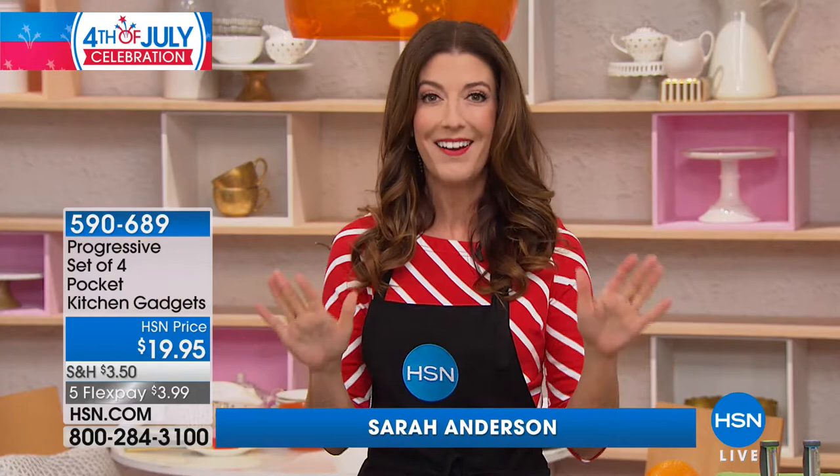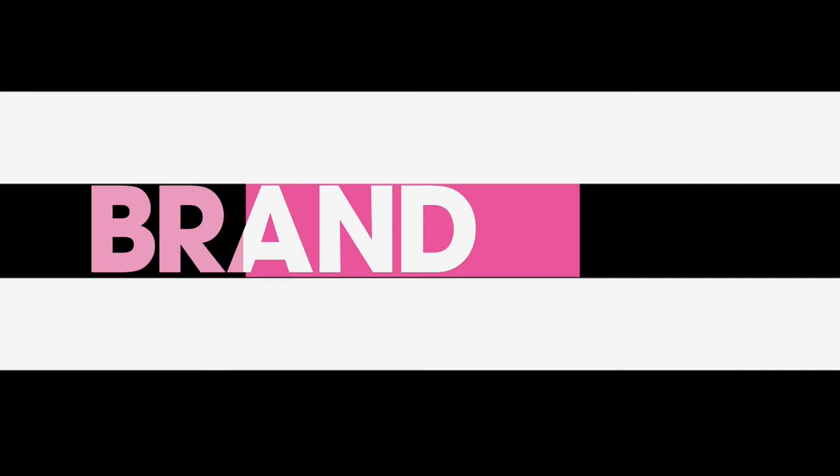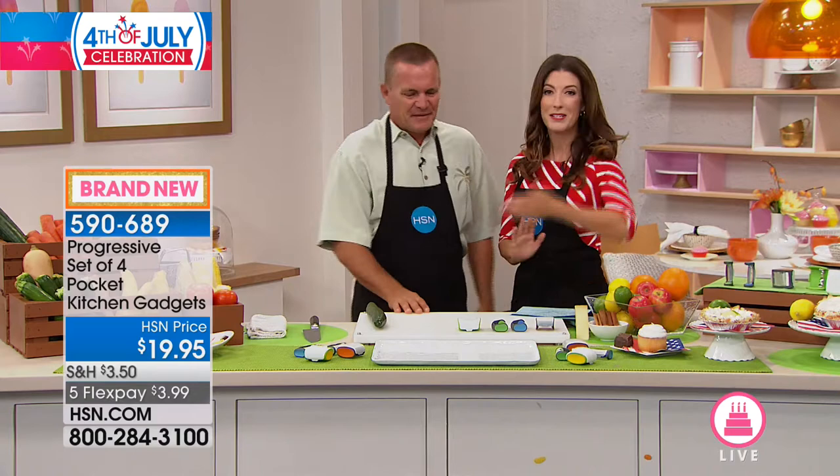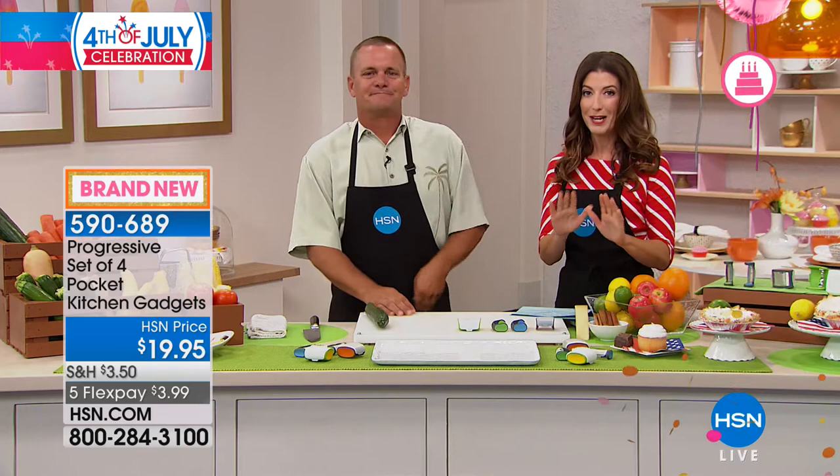It's HSN's birthday and we are celebrating with fireworks in the kitchen — five flex pays on everything on air and online. We're starting in the kitchen and we have something else to celebrate: not only special offers and tons of brand new items, but it's also John Florell's birthday. Happy birthday John! Thanks for spending your birthday with us as we celebrate 41 years here at HSN.